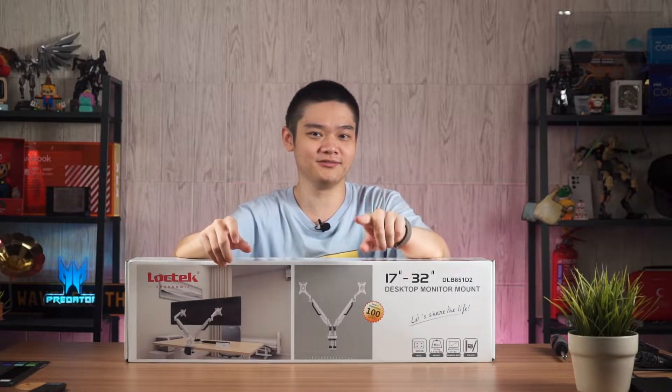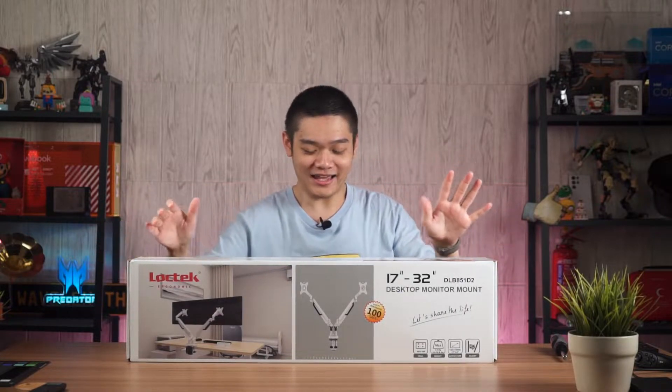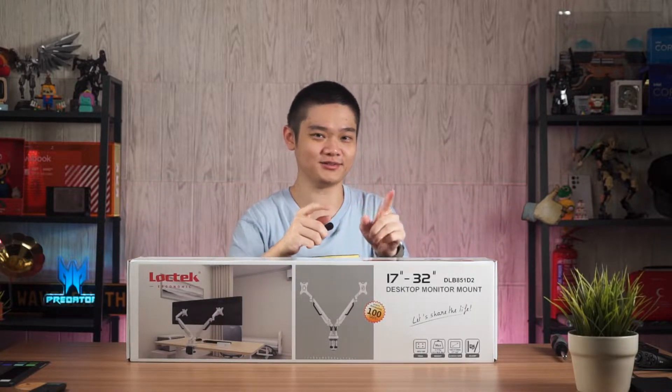If you're using a multi-monitor setup and some of those monitors have not-so-good stands included in the box, you can opt for a monitor mount — not a monitor arm mount like this one — so that you can reclaim some of your space and also get full adjustment for your monitors.